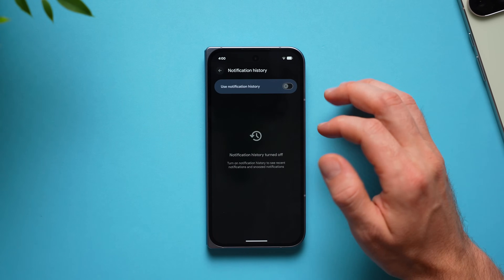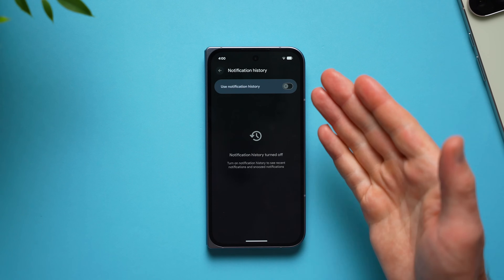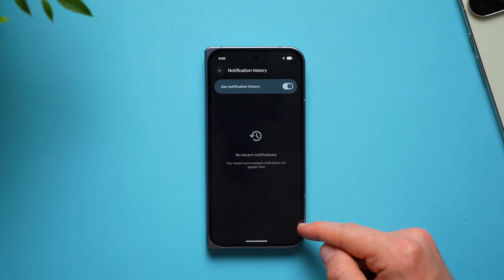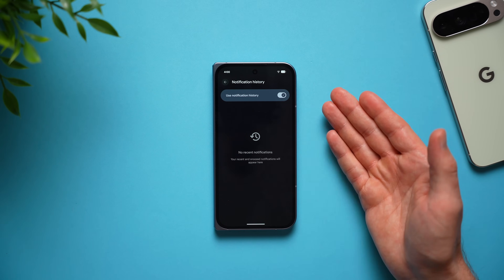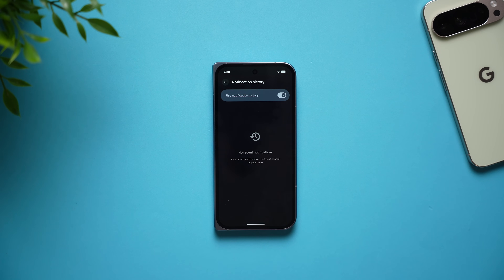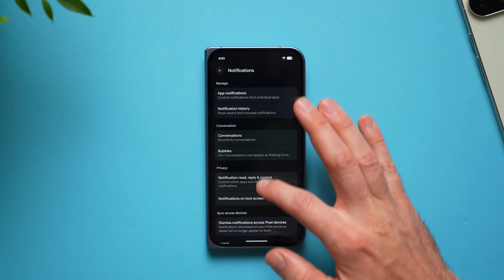Go back into phone settings and go to notifications to enable notification history. If you ever swipe a notification away accidentally before you can see it, the only way to go back and check what it was is through notification history. In here you'll have all the history of any notifications that came in — whether it's a phone call, email, or something from Facebook, Instagram, or TikTok — all notification history will live here.